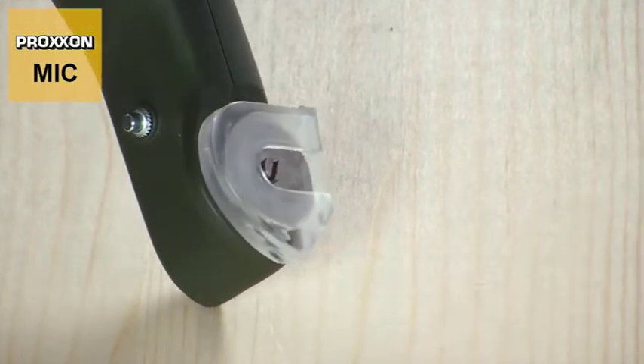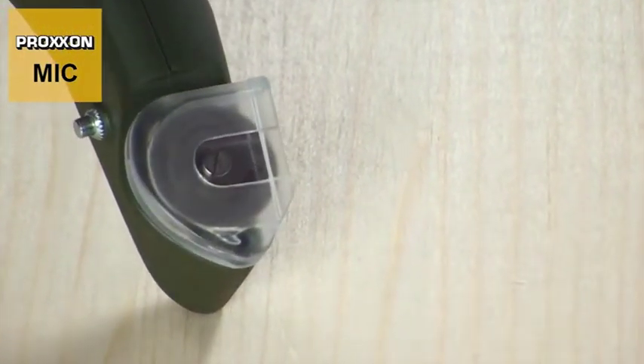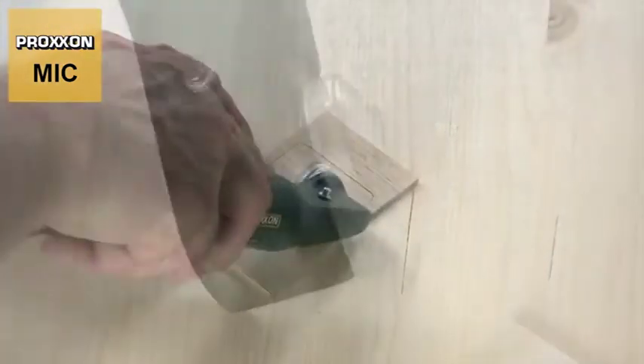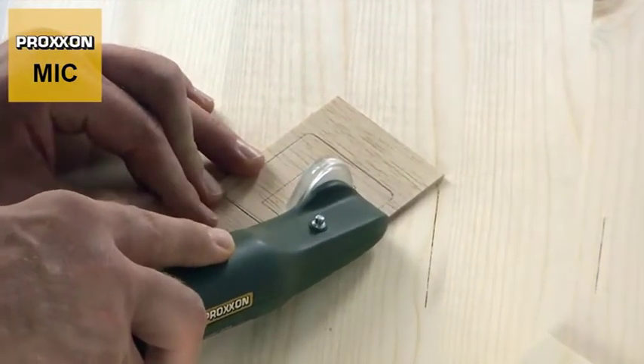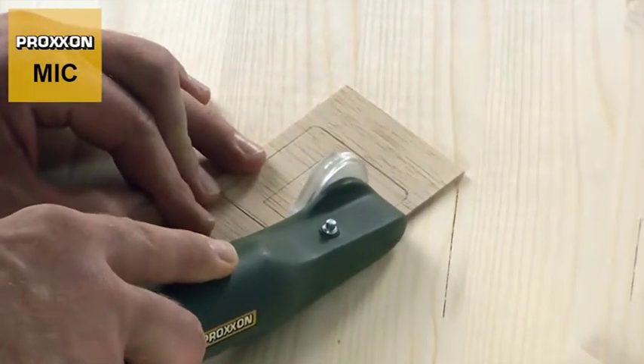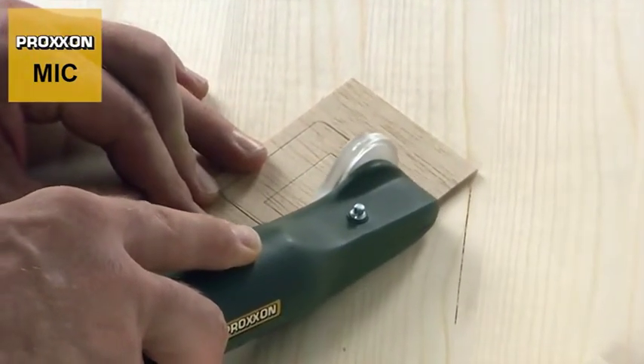We have also made the cover transparent to provide a clear view of the cut. This ensures that you know at all times where the cutting disc is and can guide the microcutter in the direction in which it should cut.